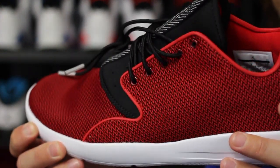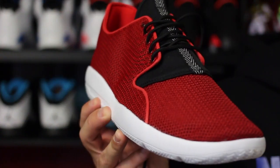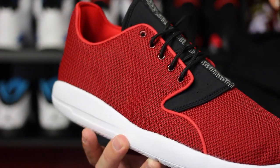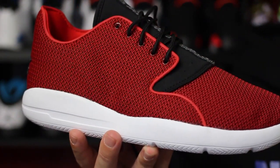I do not think that wide footers are going to have to go up half a size, just because this area is going to stretch just a tiny bit. Retail on these guys is $110. If you are interested, they are available now at pretty much every single Jordan Brand retailer — that includes Champs, Finish Line, Foot Locker, East Bay, Chic Shoes, and Shoe Palace.